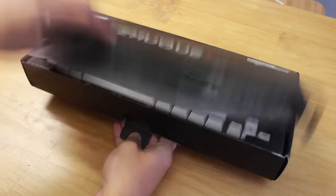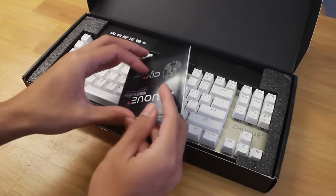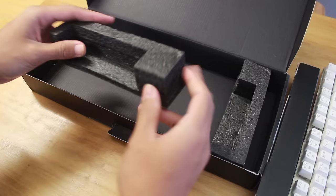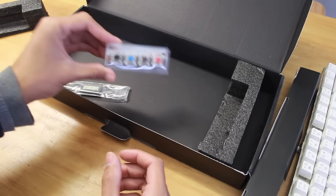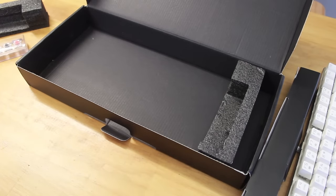Opening it up, we are greeted with a nice branded protective paper, then we get a guide for the board and then the keyboard itself. It's also good to see that they're using some soft cell foam for protection, and then we also get four extra key switches and a super neat keycap and key switch remover combined.